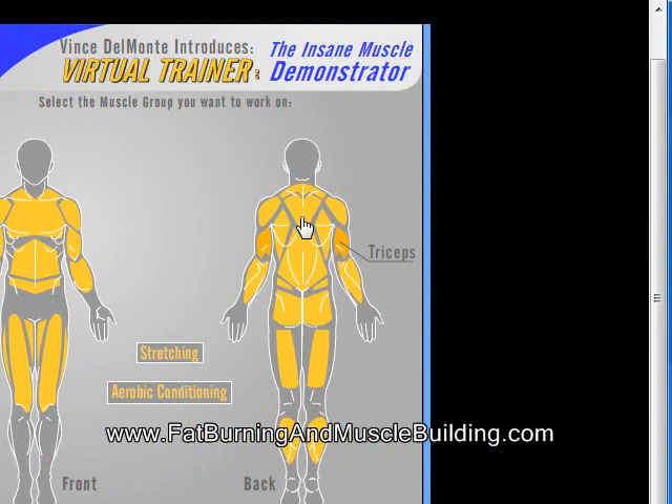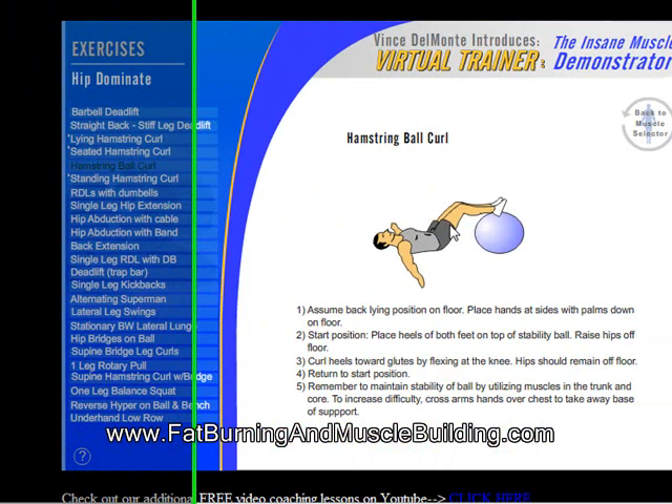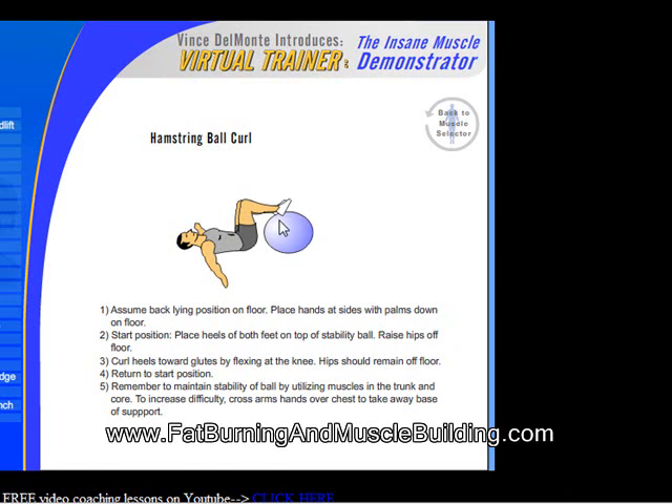Let's do another exercise — we'll do lower back, and let's see, a hamstring ball curl. Basically what he's doing is taking the ball, rolling it up to his buttocks, onto the tips of his toes, and then going back out. It tells you exactly how to do it. That's the virtual trainer there, the insane muscle demonstrator.